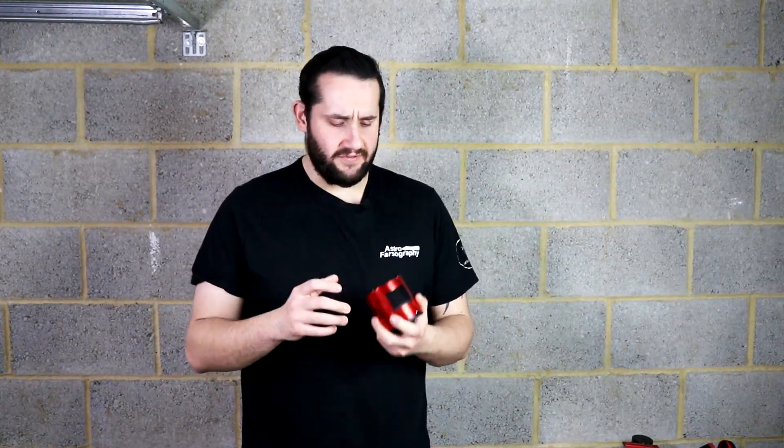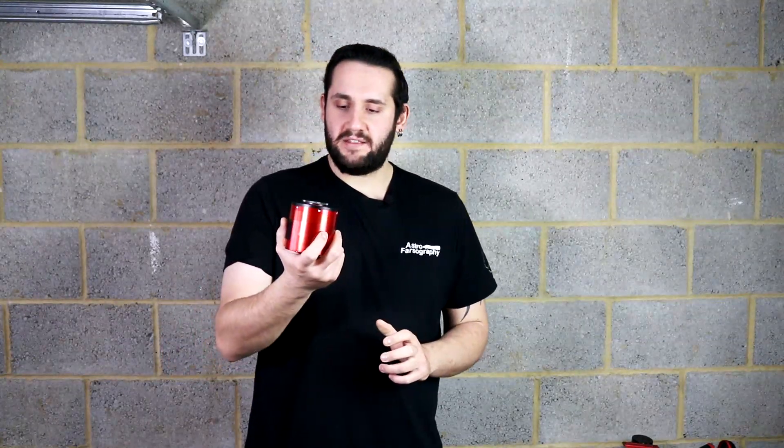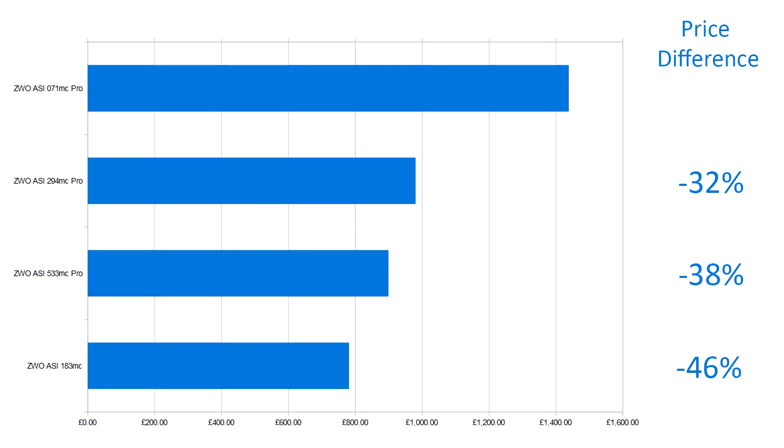I'm really quite smitten with this camera. I've really enjoyed using it and loved the photos it's produced. Because of the APS-C size sensor, if you're coming from a DSLR and looking for your first astro camera and going to spend a lot of money, this is very familiar — the field of view is awfully familiar when coming from a DSLR, and it bridges that gap quite nicely. Admittedly, it's over £500 more than most of ZWO's really popular cameras like the 183, 533, and 294.